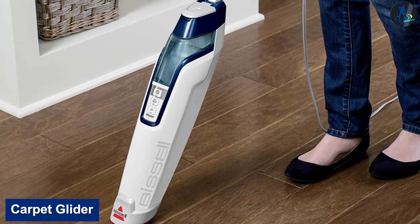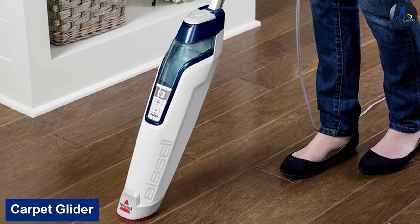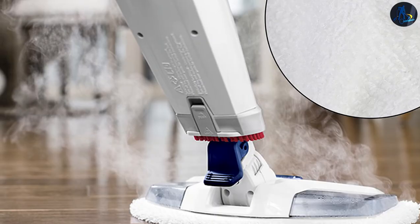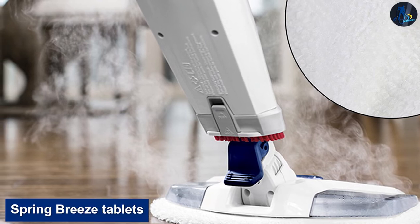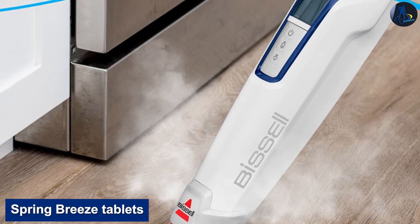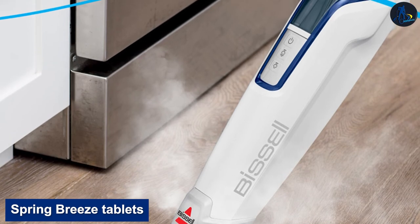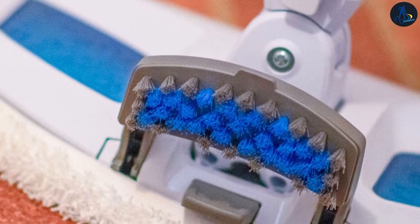A carpet glider is also included, which can be attached to the bottom of the Bissell Power Fresh to help the mop smoothly glide across carpets when steam cleaning. Two small spring breeze fragrance tablets are also included with the purchase. These tablets can be inserted into a small pocket within the cleaning pad for an extra fresh scent when mopping your floors.